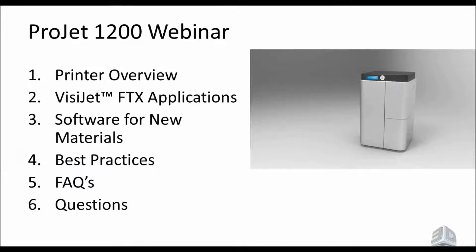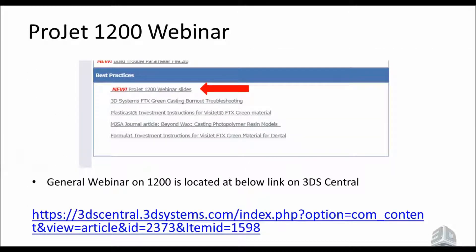Starting off today, here's an overview of what we're going to cover. We're going to talk about the printer, the new FTX Visia FTX materials, and the applications. We'll cover software for new materials, best practices, FAQs, and then any questions you might have. Also, we've already done a Project 1200 webinar which can be found on 3DS Central — the same website you use for downloading the printer software. That presentation covers more of the post-processing and overview of the whole software for Geomagic Print 1.0.